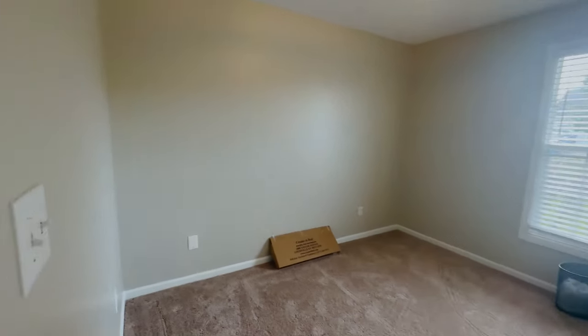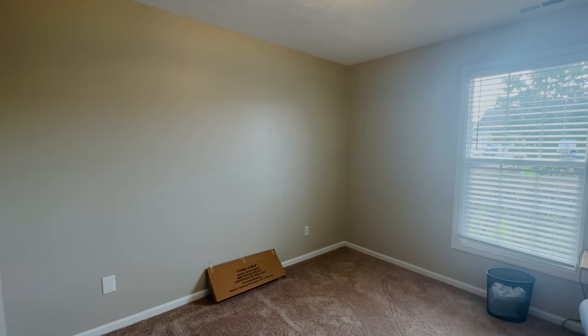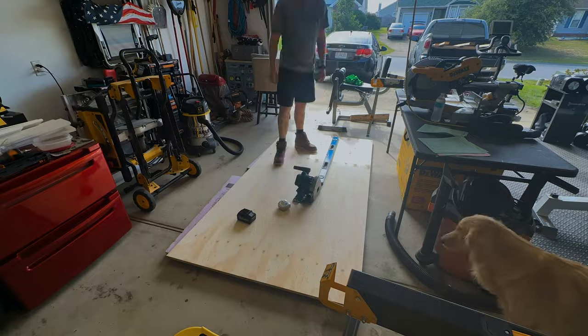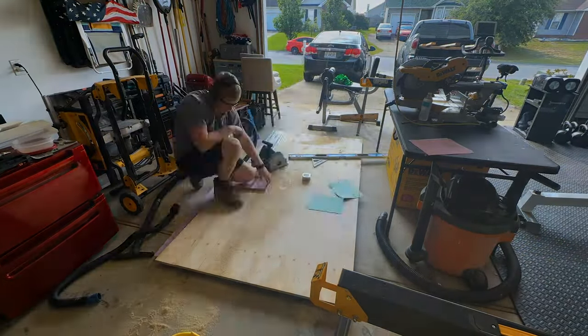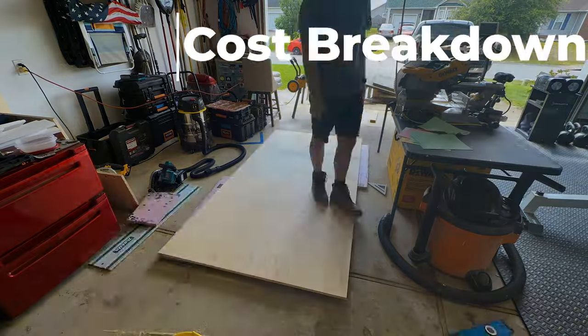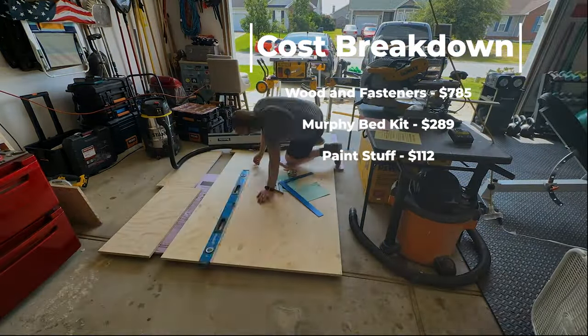This is the room we started off with — 10 foot by 11 foot — so not a super big room to have an office or desk along with a bed. That's why we needed this flex space: if family is in town we have the bed, and when they're out of town we can use the office as intended. Create a Bed has all the bill of materials you'll need for this project.